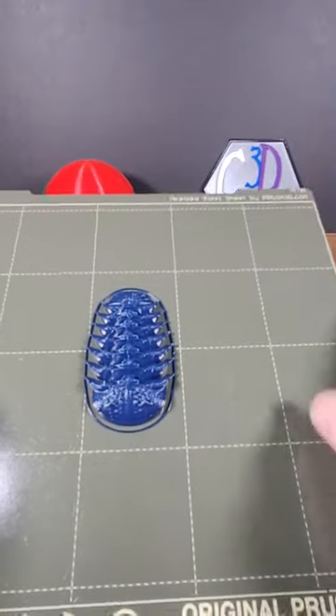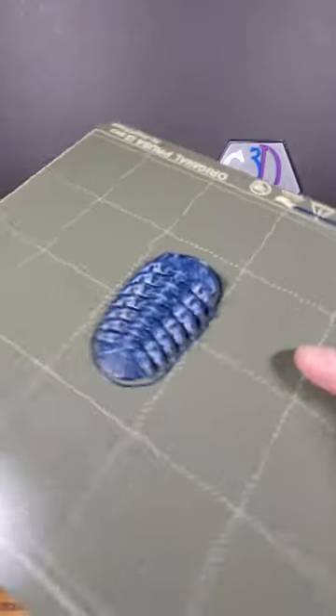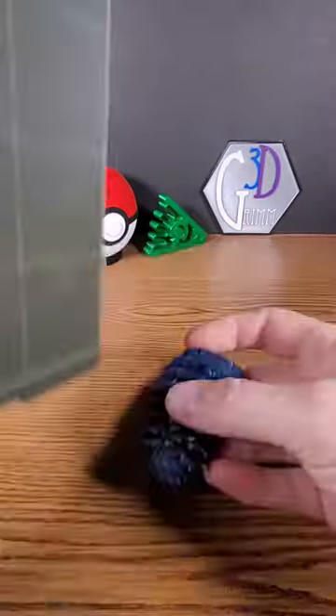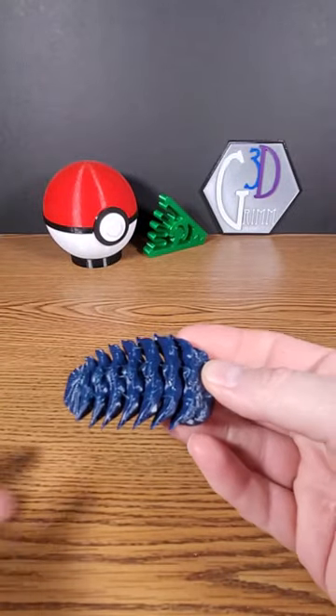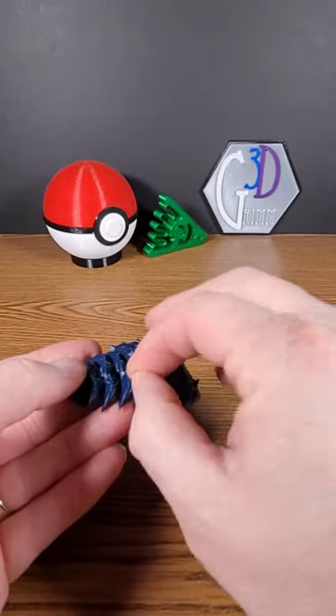Hot off my Prusa, I have an articulated trilobite for you today — let's break it off of there. Look how nice that is! This trilobite was printed with 3D Max PETG and it looks pretty clean.